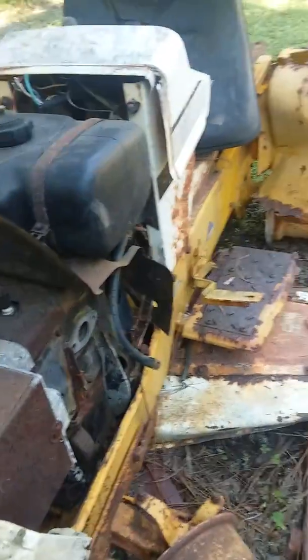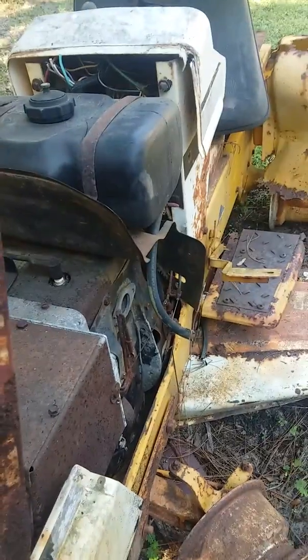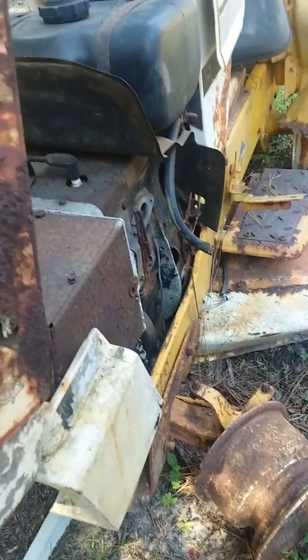When I was putting the Cub Cadet on the trailer, I put so much pressure with the come-along that I actually broke the front end accidentally.